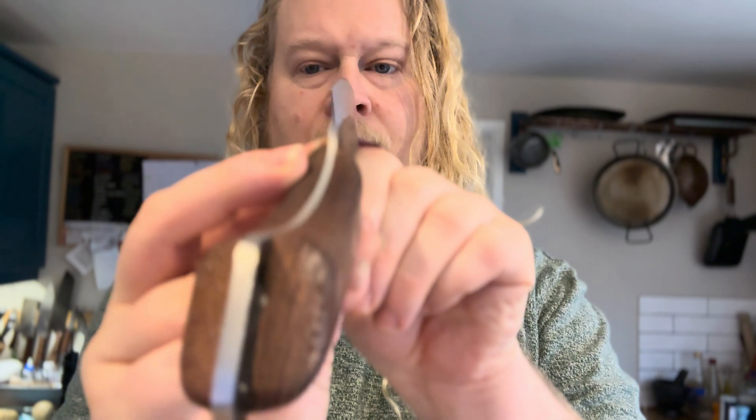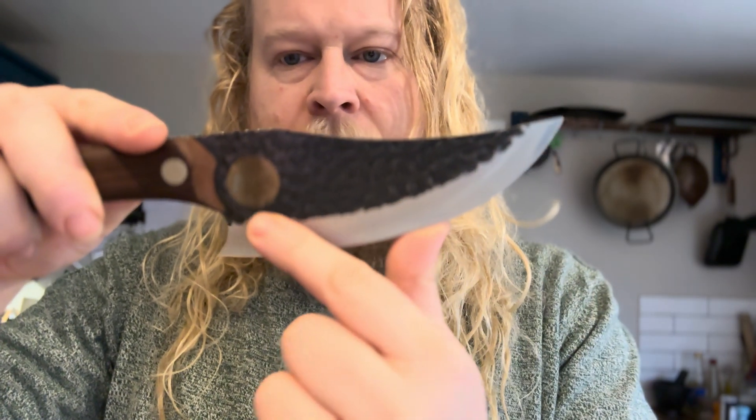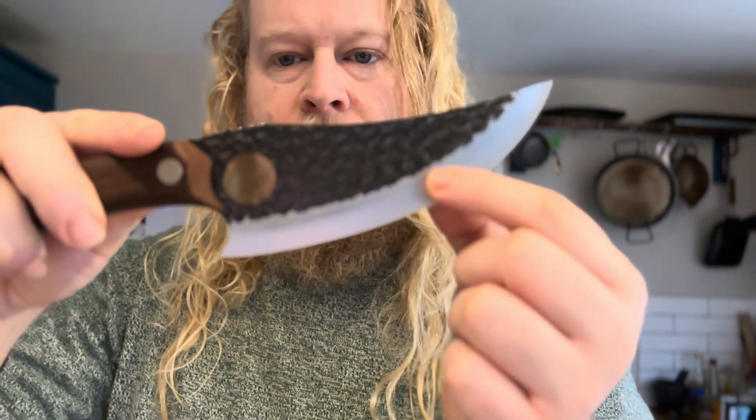Up to this line where it goes dark, it's a hollow grind, which for Western users is just not a normal grind for a kitchen knife. Maybe it'd be better for some kind of hunting or skinning knife or something.